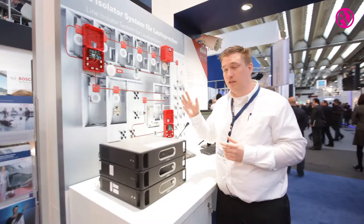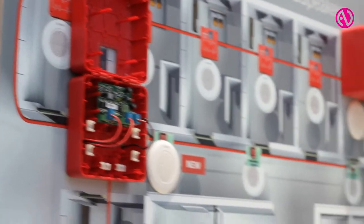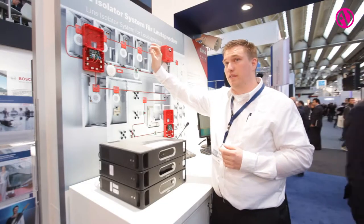There are three possibilities for installing. The first possibility is that for every loudspeaker you have your isolator.